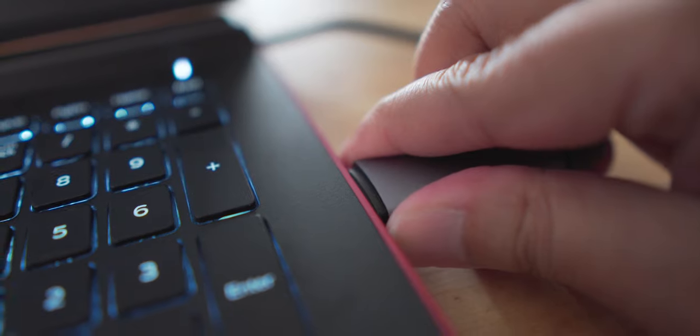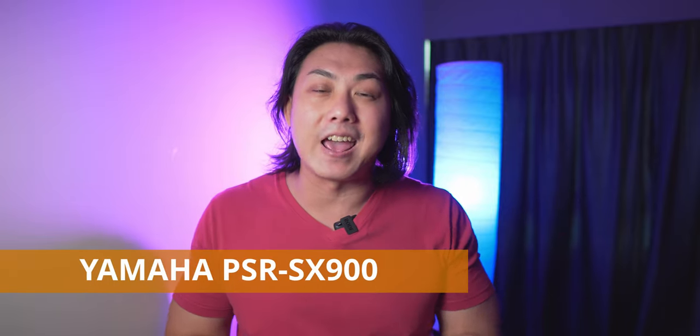Inside this USB stick contains files and information about the brand new Yamaha PSR-SX900 and PSR-SX700. I cannot wait to get back home to show you guys what's inside this USB stick. After seeing what's in that USB stick that my friend passed to me, frankly, Yamaha Genos buyers — why did you even spend so much money on something which this PSR-SX is gonna give for a much cheaper price?